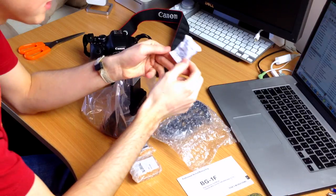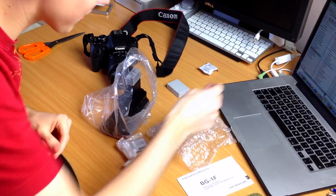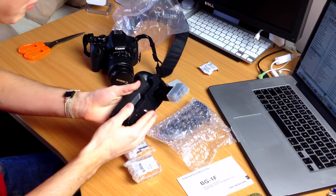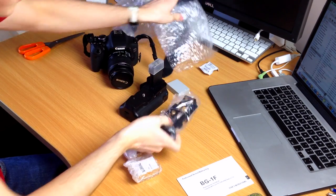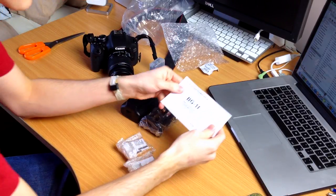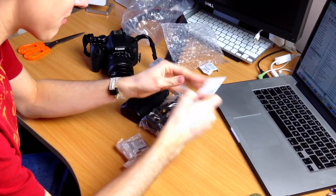Oh, what's this strange sachet in here? Maybe I can eat this. Oh no — throw away, do not eat. Isn't it good that they put that warning on? I might have eaten that otherwise. And the battery grip itself. I'll come back to that in a second. We have another little adapter here. I'll talk about that in just a moment as well, after we've had a look at the instructions for the professional vertical battery grip.